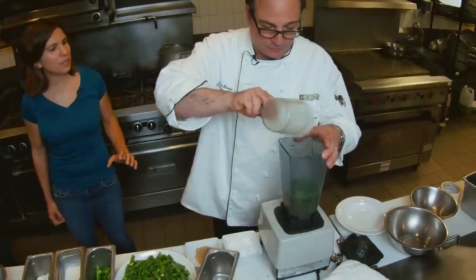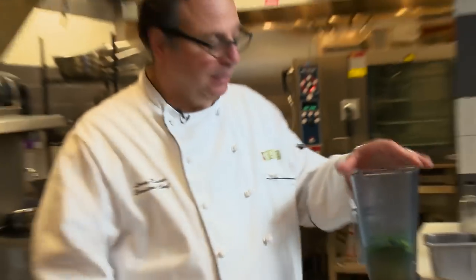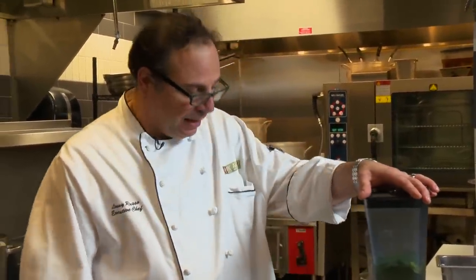Is there a certain kind of mint that you use? Spearmint, peppermint, whatever you like is fine. These recipes are meant to be interpreted, so I always encourage people to be as creative as they can with the flavors they choose.